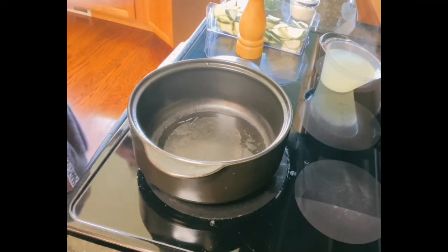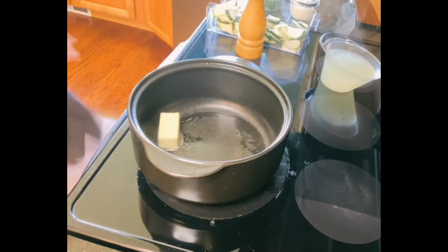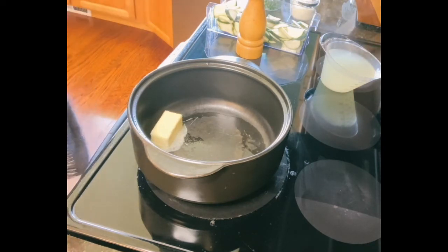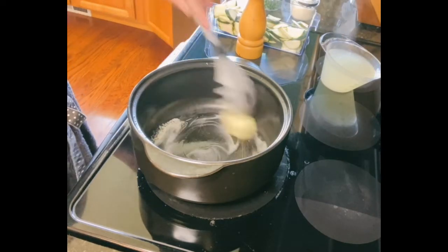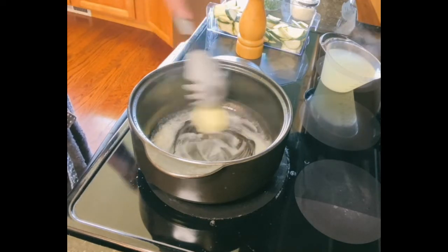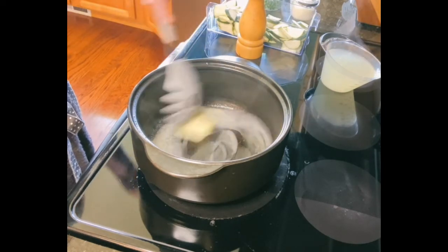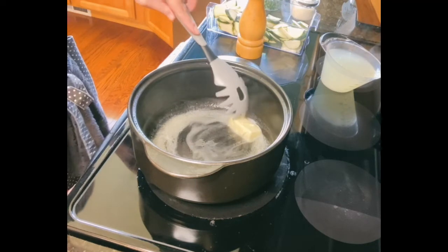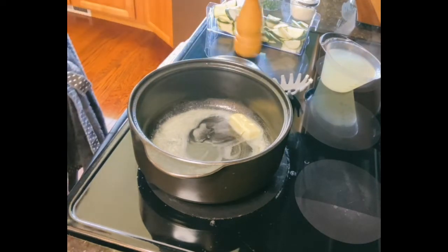We are going to start our sauce now. The first thing I'm going to start with is about four tablespoons of butter. Once we get our butter in our pan, essentially what we want to do is start cooking it down. My pasta is actually in the strainer right now. I did add just a touch of olive oil and shook it around just to keep the pasta from sticking to itself. It's okay if it does, because it will be glazed with the sauce in just a few minutes, but it makes it easier to work with.